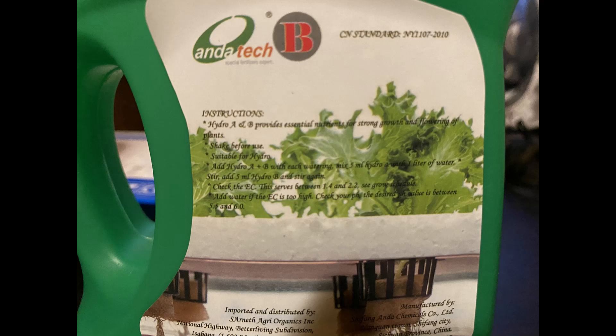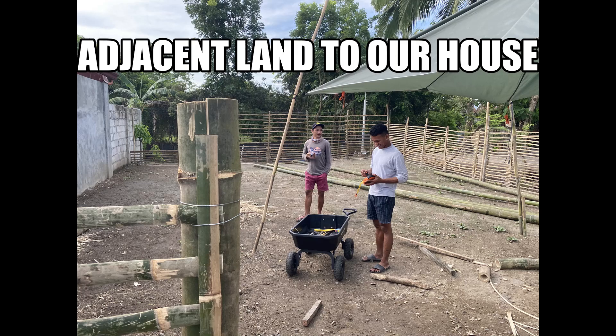I'll leave the reasons why for a future video. We did use the local hydroponic store for our nutrient solution, which was very helpful. We also got some seed trays and other things from them as well. We're very lucky to have somebody nearby.